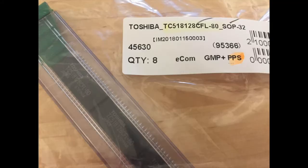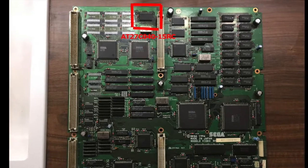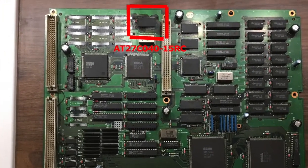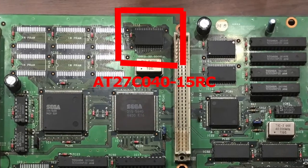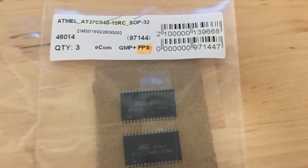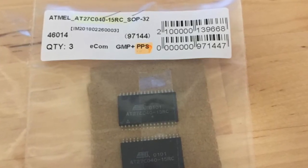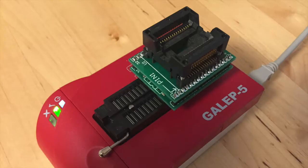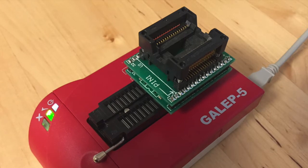The type of RAM chip you will need is a TC518-128CFL-80. You will also need to replace the Sega custom IC next to it, which turned out to be an EEPROM chip. That chip needs to be replaced with an AT27C040 OPT EEPROM chip, and on the chip you need to burn a file called MPR-16312.14.